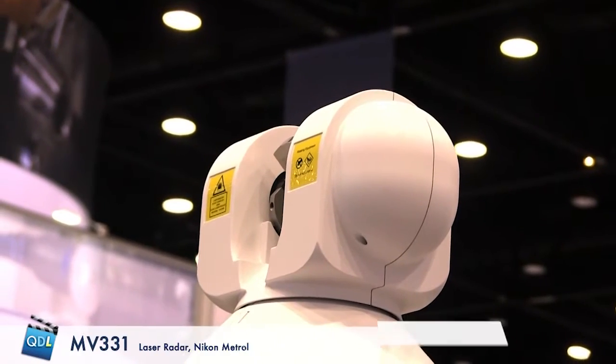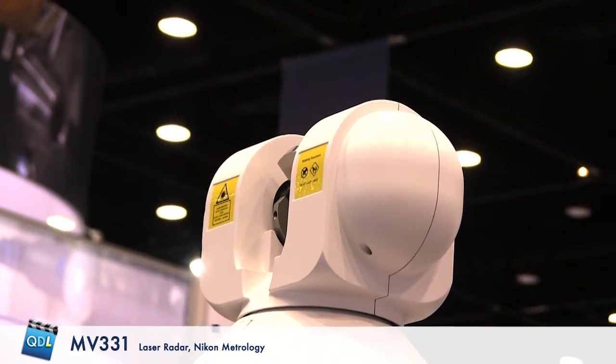With this setup on the robot, is the goal to automate an assembly line inspection process? Yes - we can measure directly in-line, and we're doing that at several of the major automotive OEMs. We can also measure beside the line on the plant floor. Customers are also installing this in the CMM room as a CMM replacement.